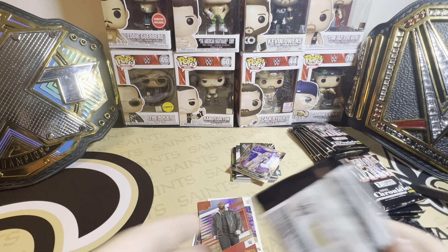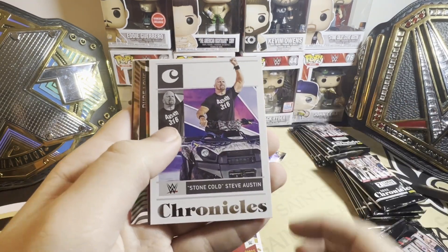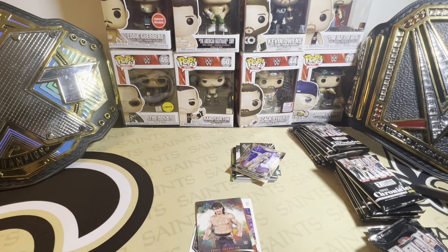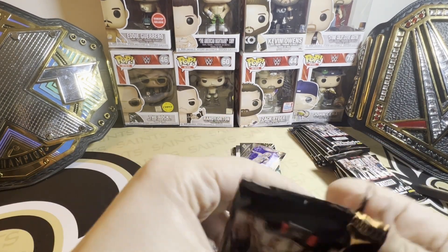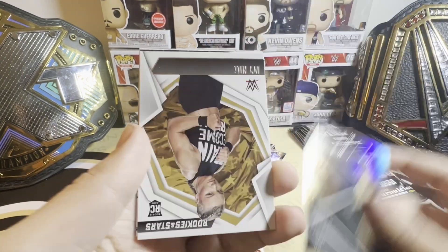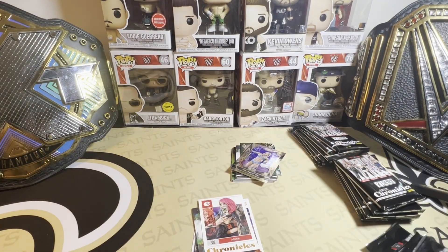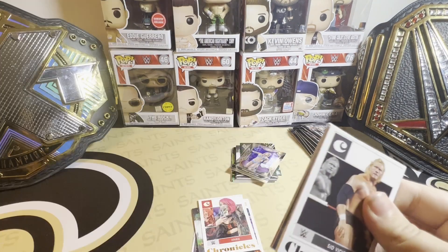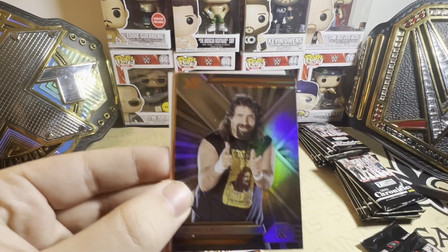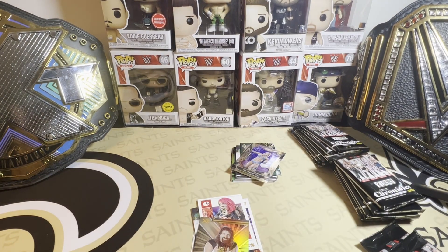Six packs per box — there's a lot. Stone Cold, a nice Eddie Guerrero, AJ Styles, Freddie Blassie, Oscar, Alia, Ivy Nile, Kevin Owens, Shatzi, Michael Hayes, Jagger Reed, Damian Priest, a nice Cactus Jack, Alba Fire, Shawn Michaels. After the next two packs I'm going to have to pause this — it is very loud around here — but I've got to see if it comes through the mic.